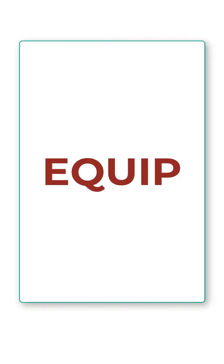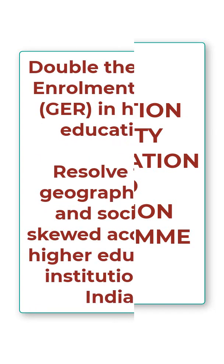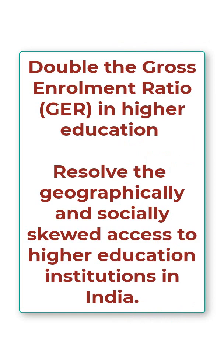Hello everyone, welcome to Educators Plus. In today's video we will be discussing EQUIP. The full form of EQUIP is Education Quality Upgradation and Inclusion Program. Now let's discuss its objectives.